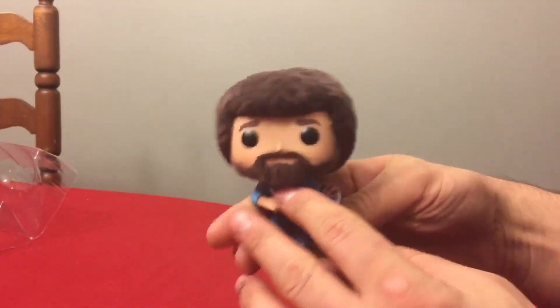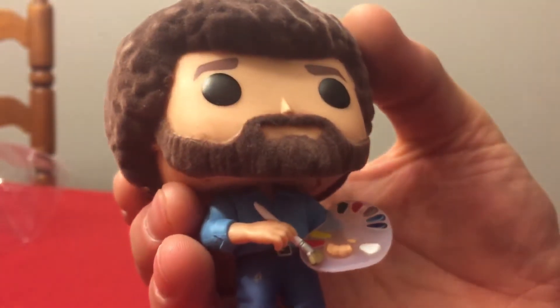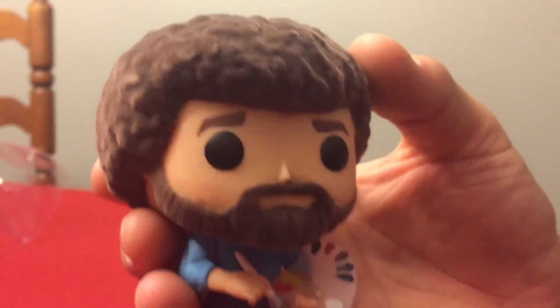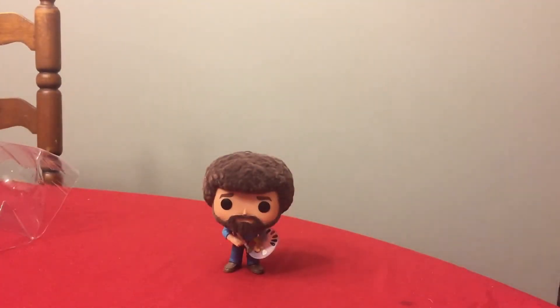You can get these exclusively at Target or Target.com. You can see that fuzzy flocked texture of his beard and his beautiful Bob Ross afro. It also has a palette and looks like a two-inch brush. If you like these Funko Pops, you can also get an unflocked version on Amazon, which is much cheaper. But this is a pretty cool item — this one is actually going to my niece for her birthday because she absolutely loves Bob Ross.